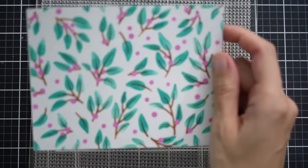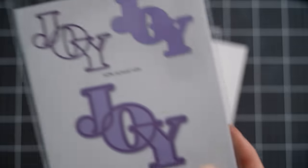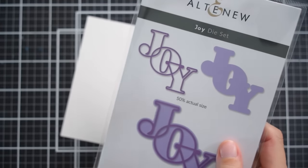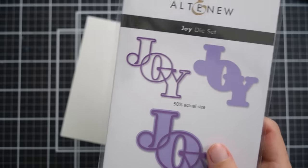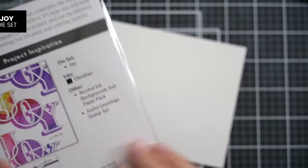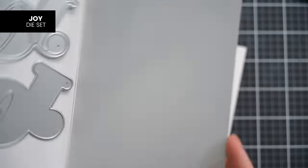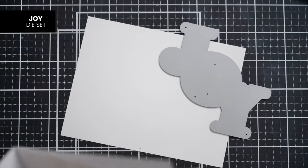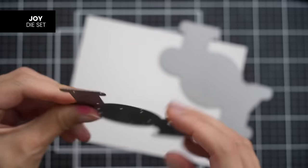The next thing is to set this aside and pull out the Joy Die Set. The Joy Die Set also comes with a coordinating coloring stencil — you can add stripes or solid fills to the letters — and there's also a coordinating hot foil plate that you can use with or without the die or stencils. I'm just going to be using the die right now. We have two pieces: the base, which is kind of like the shadow image, and then the Joy itself, which is more detailed and has the cutouts of the letters. I'm going to use the detailed one.